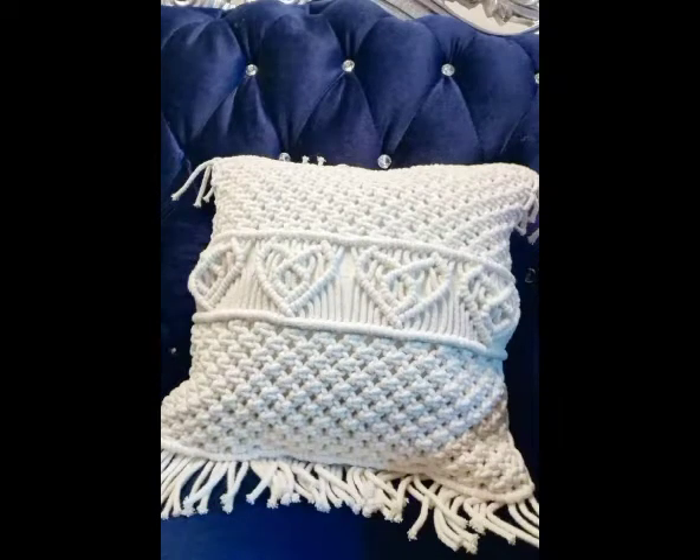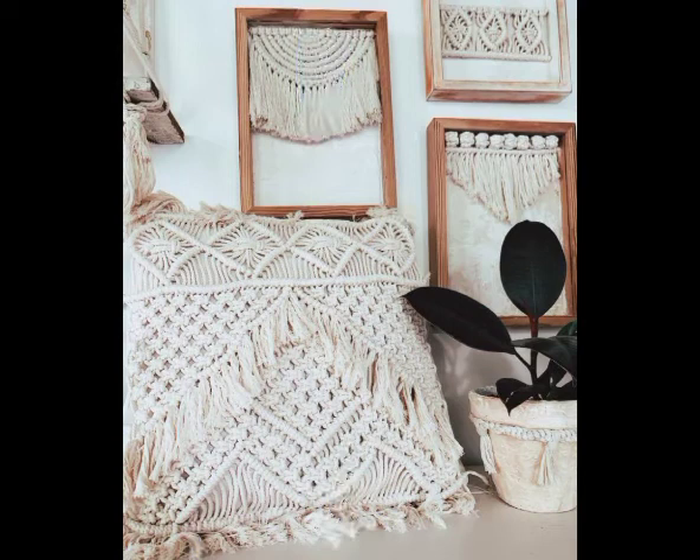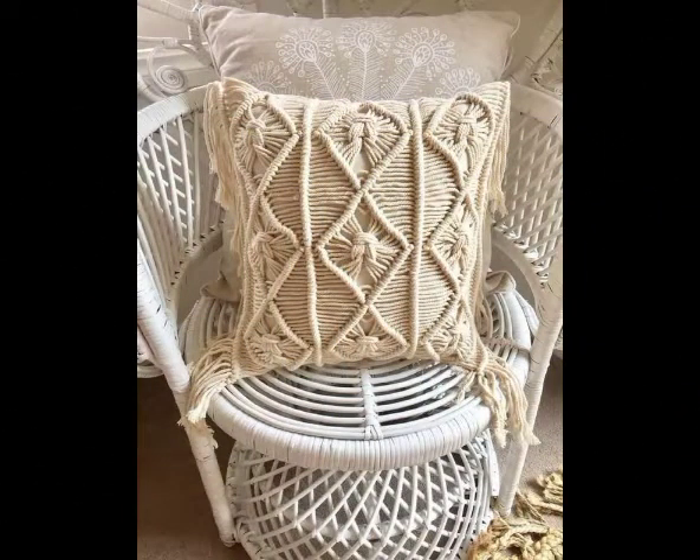Hi friends, welcome back to my YouTube channel! How are you all? Hope you are all well and fine and enjoying my videos. In this video I am going to be sharing with you some very attractive and beautiful designing ideas of macrame pillow covers. You will see very attractive and gorgeous textured pillow covers ideas.